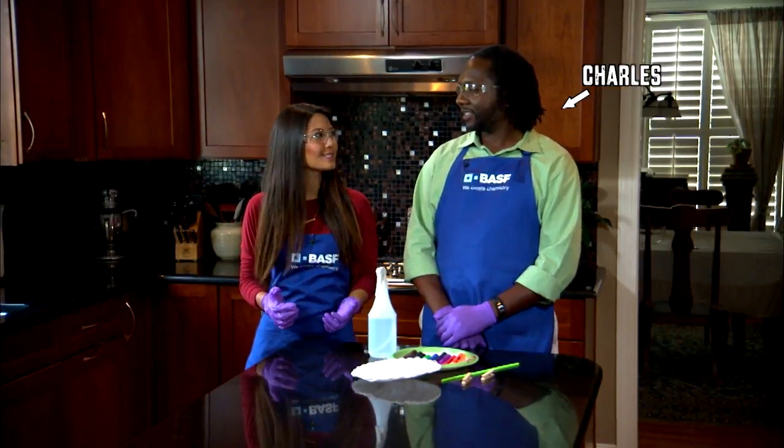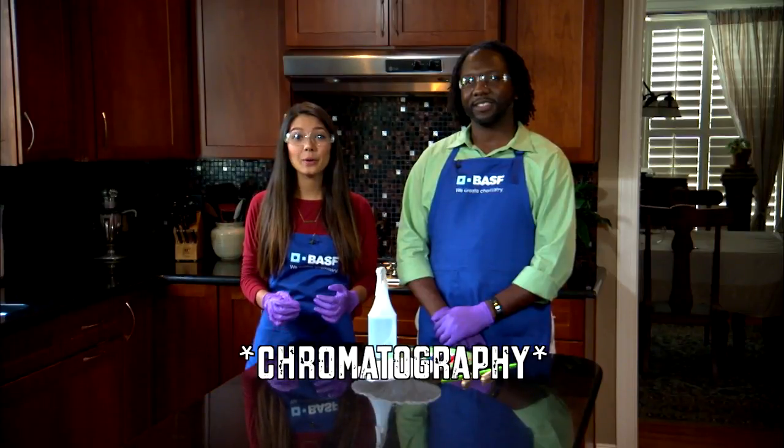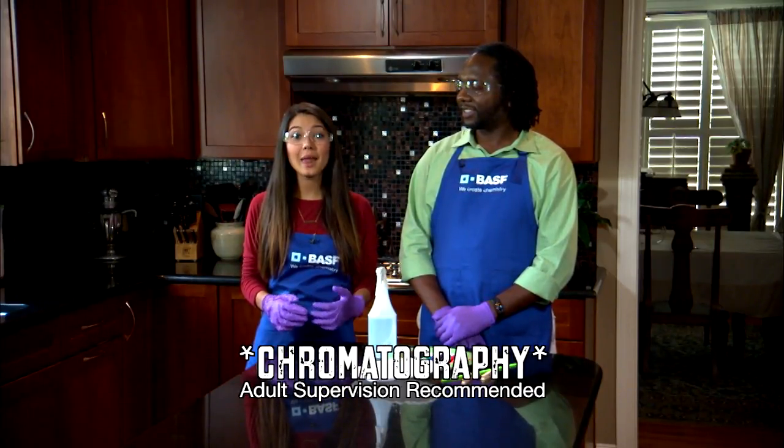I'm Lily. I'm here with Charles Floyd from BASF. Today, we're going to demonstrate chromatography and make a butterfly.